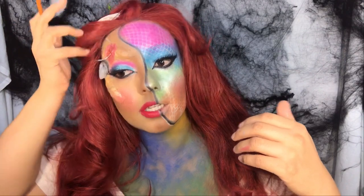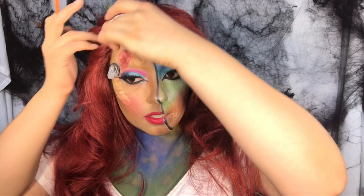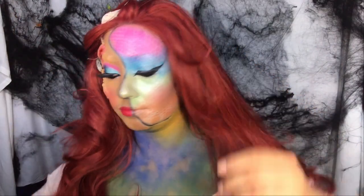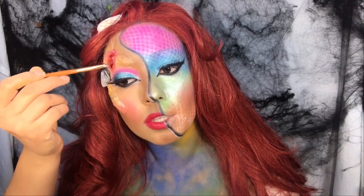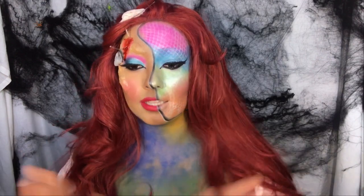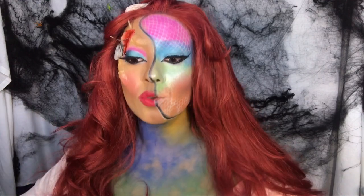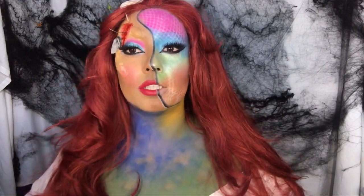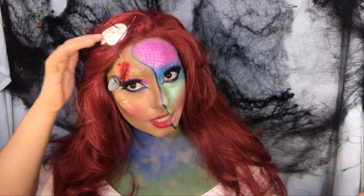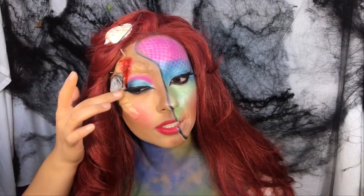I'm using a brush and dipping into the blood — I got the thick kind, which is amazing. It's actually thick, so that's good. That tops my look for today, guys! Hopefully you love this look and give it a thumbs up. I absolutely love it.